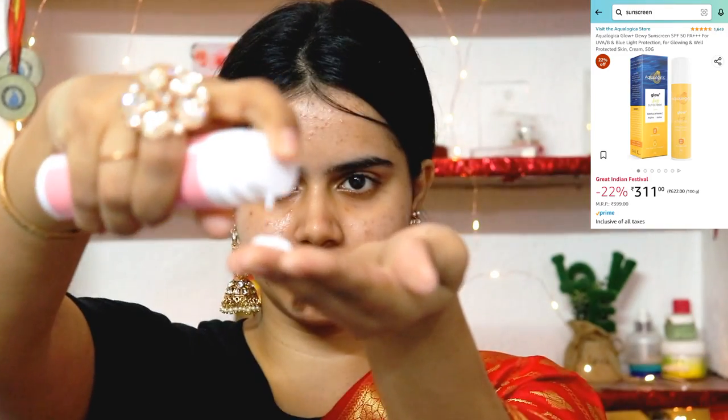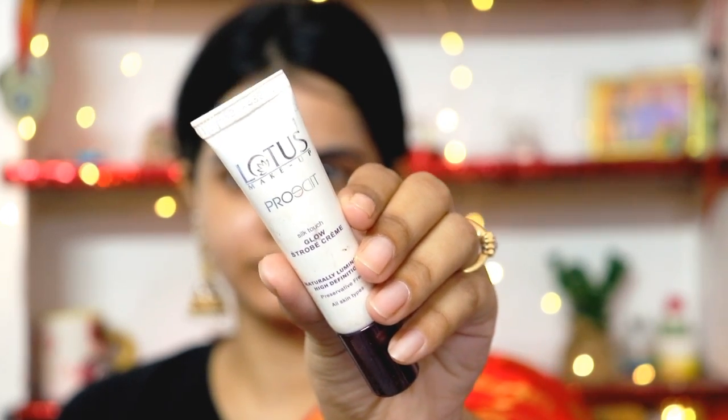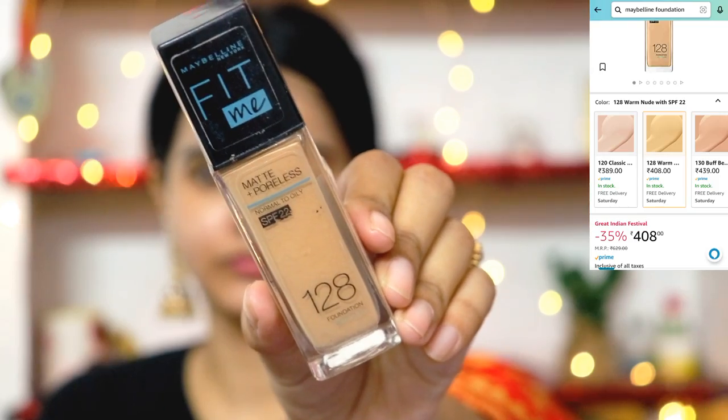First of all, I am using my clean face. This is Aqualogica sunscreen — it is very good, no white cast and very hydrating. Next, I will use Lotus Glow Stroke Cream. It has a good highlighting effect and makes the face very dewy and glowing.